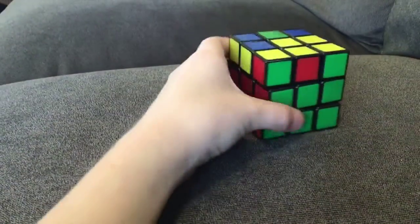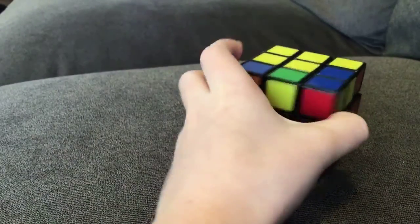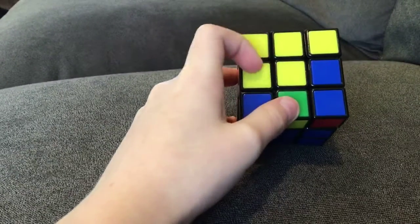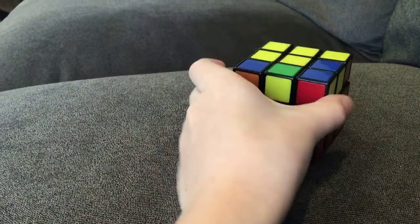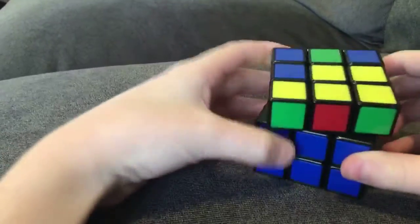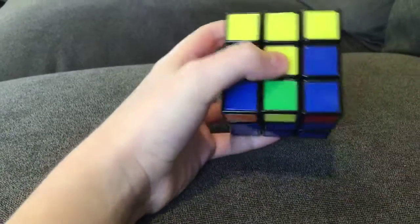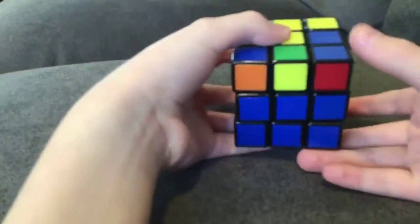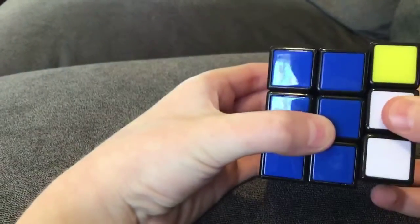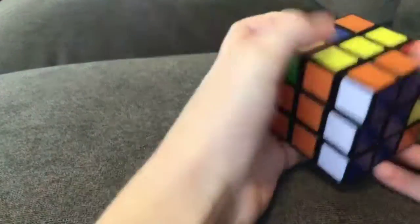What you want to see is that there's a yellow backwards L. And if it's something like that, all you have to do is twist it so it's right there. Then what you want to do is twist it to the right, and then do up, left, down, right. And then twist it back.